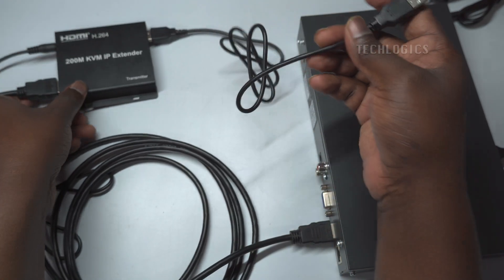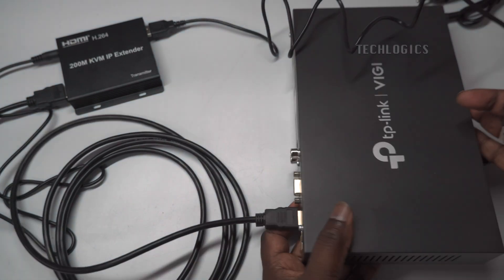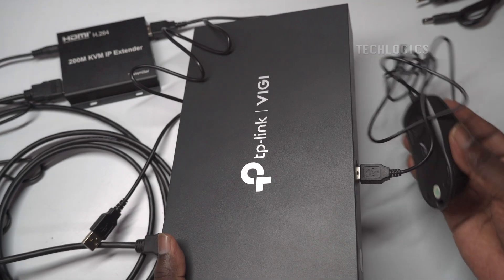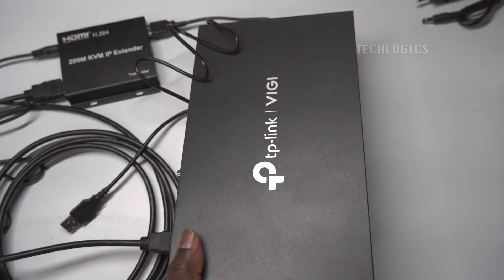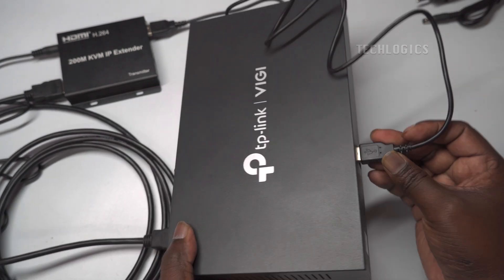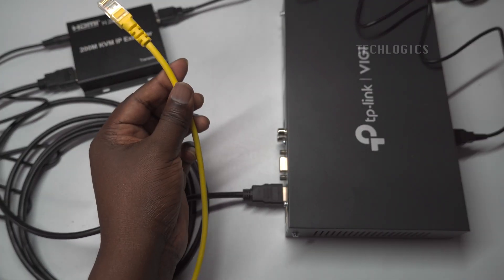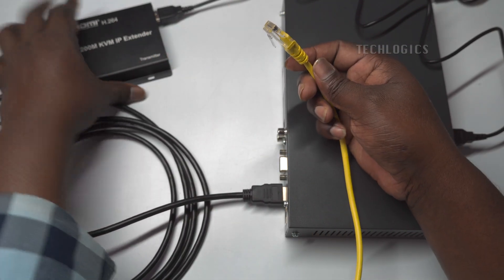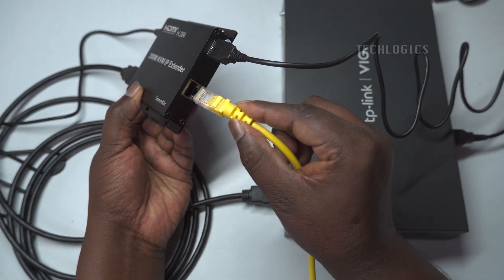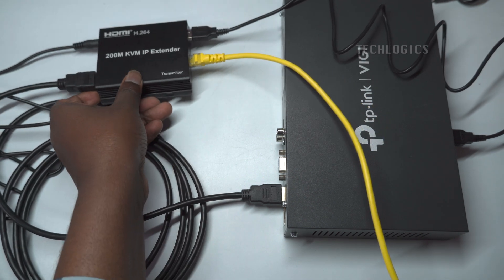Once the transmitter is connected to the DVR or NVR, it will extend the HDMI video and KVM signals to the receiver at the display location through the network, allowing remote viewing and control of your CCTV system. Connect one end of the CAT 6 Ethernet cable to the transmitter's Ethernet port, then plug in the DC power adapter to the main supply to power on the transmitter. This will activate the transmitter, allowing it to send the HDMI video and KVM signals over the Ethernet network.